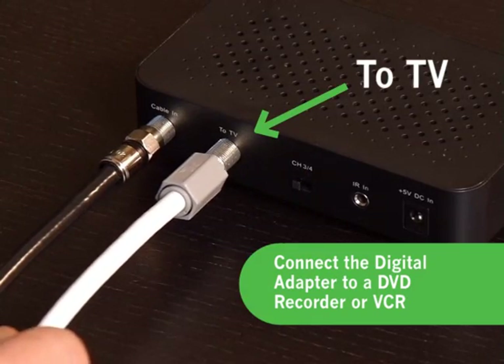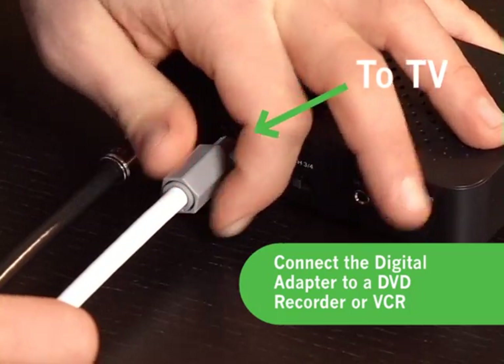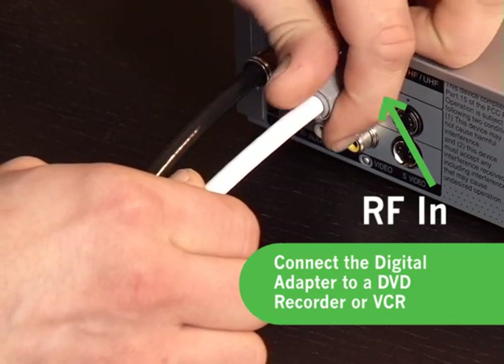Next, take your new coaxial cable and connect it to the plug marked 2TV on the digital adapter. Plug the other end of the new coaxial cable into the RF-in plug on the back of your DVD recorder or VCR.